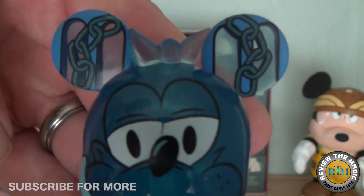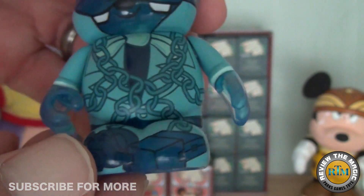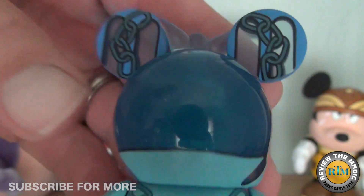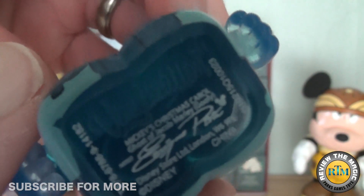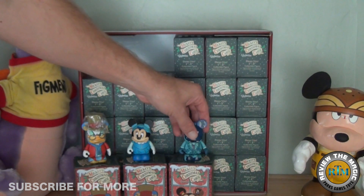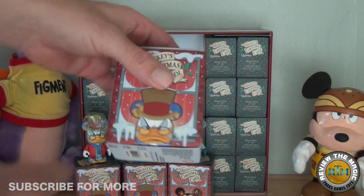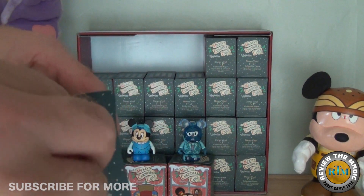There we go — that looks like the Ghost of Jacob Marley. I absolutely love this figure. It's very clear, it kind of reminds me of some of the Haunted Mansion variants as well as one of the Star Wars variants. I wonder if there are any variants in this set — I don't know of any, but maybe we'll get one. That'd be pretty cool.